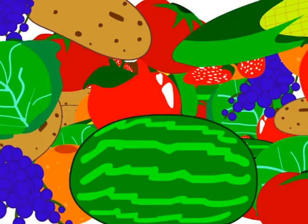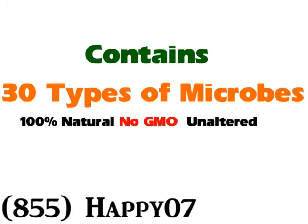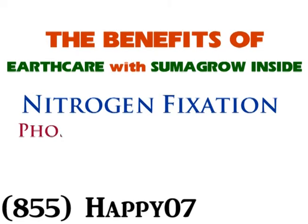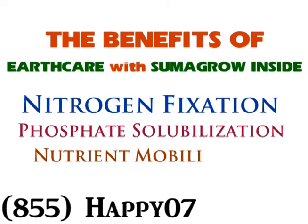And that's where EarthCare with Sumagro Inside comes in. EarthCare with Sumagro Inside contains 30 different types of nitrogen-loving microbes. Even better, our microbes are 100% completely natural, non-GMO, and unaltered. They provide an amazing array of benefits to your crops, grasses, and plants, including nitrogen fixation, phosphate solubilization, nutrient mobilization, phyto-hormone production, and plant disease suppression.